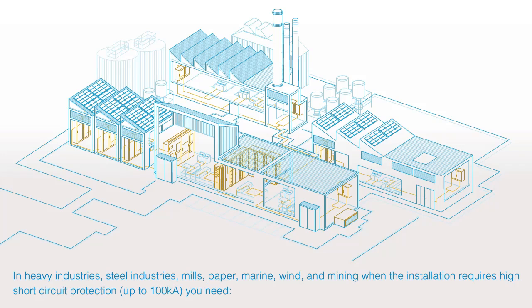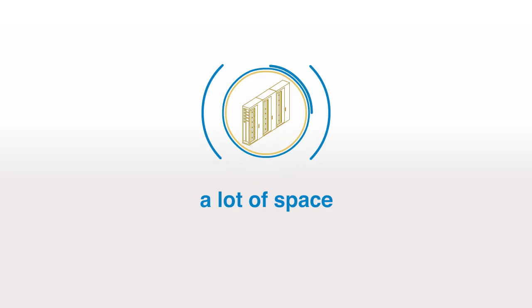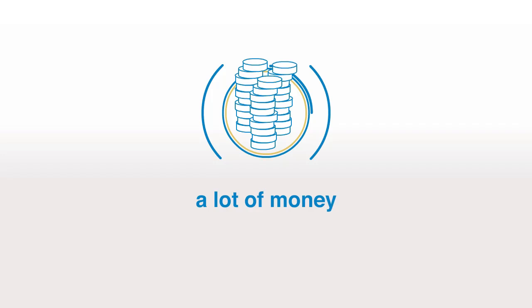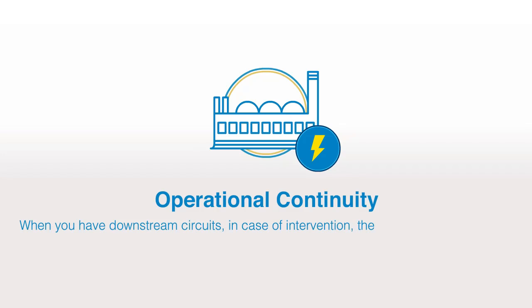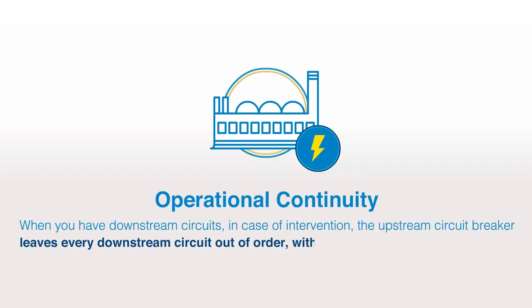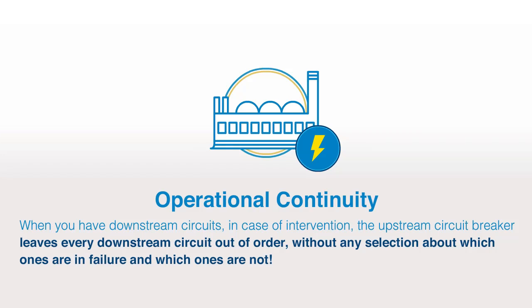Conventional high short-circuit protection requires a lot of space — five times more than with the S800 SCLSR — a lot of money, and it's hard to manage. For operational continuity, when you have downstream circuits and an intervention is needed, the upstream circuit breaker leaves every downstream circuit out of order, without any selection about which ones are in failure and which ones are not.